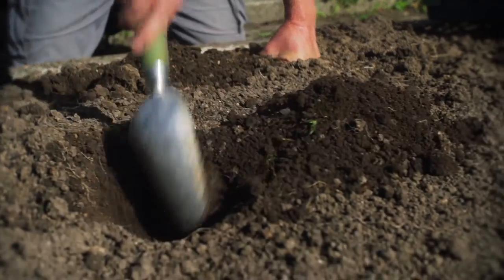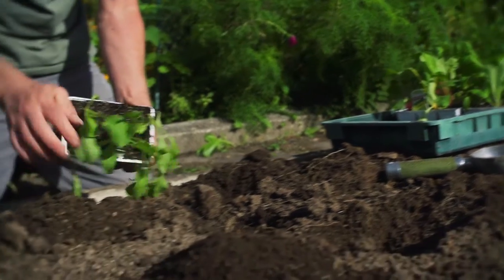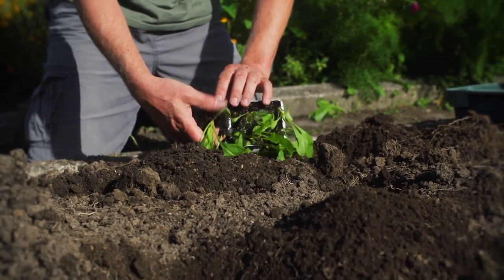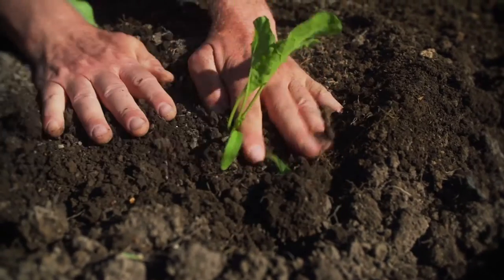I'm going to plant them at least 30 centimetres apart. Not only do the silverbeets grow big, but we want as much air movement through them as possible. Because we live in a humid Auckland climate, rust is often a problem, and this will help with that.